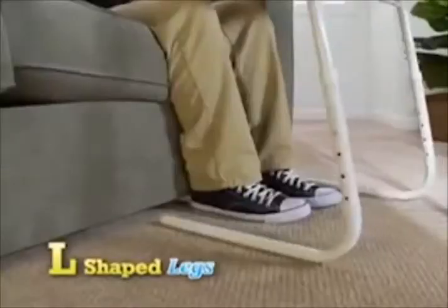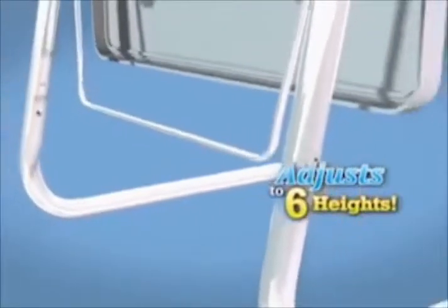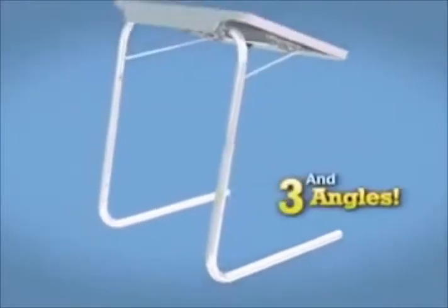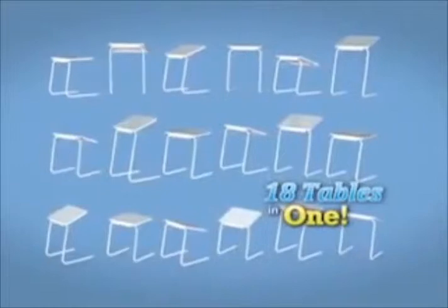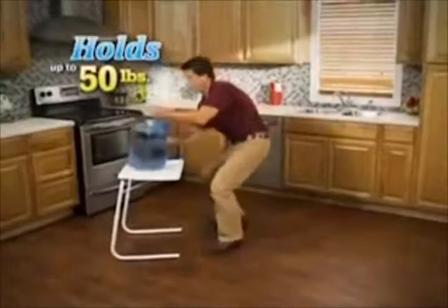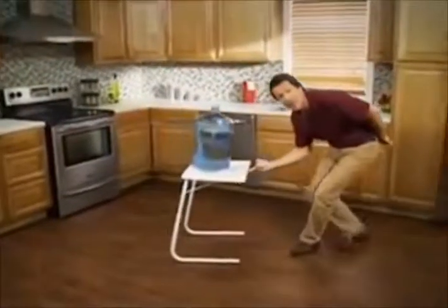What do you think? That was very convenient. The condensation isn't getting all over, making a mess. Cross-leg tables get stuck in the rug, but TableMate's L-shaped legs easily slide over any surface. TableMate easily adjusts to six different heights and three comfortable angles — it's like having 18 tables in one. It's strong enough to hold up to 50 pounds, and it still slides with just a finger.